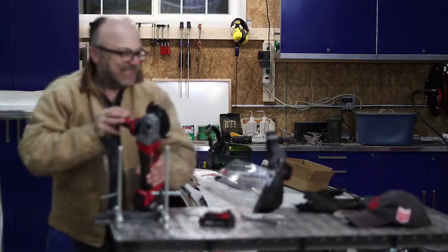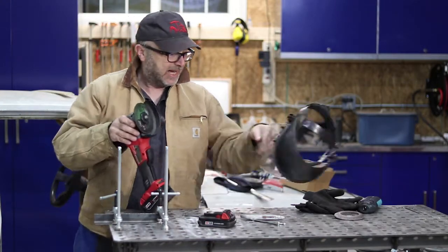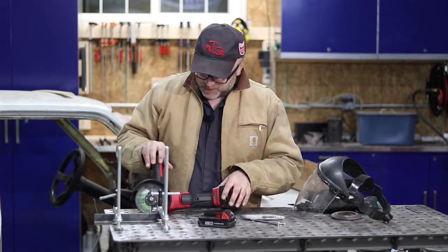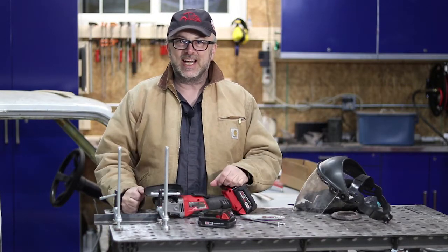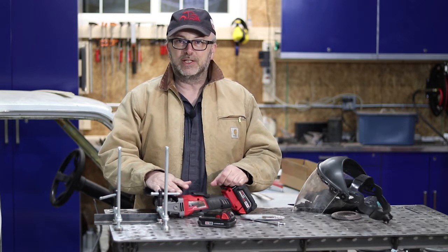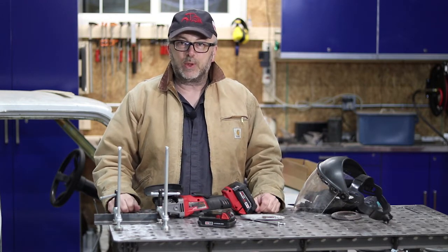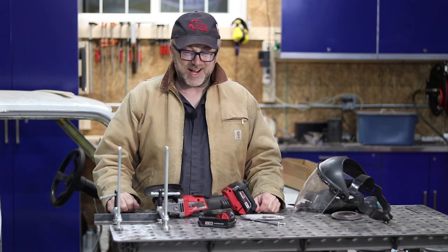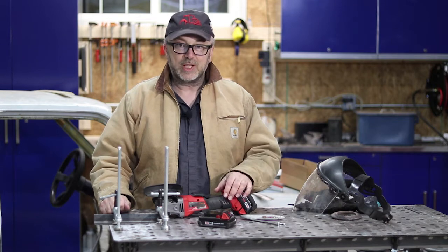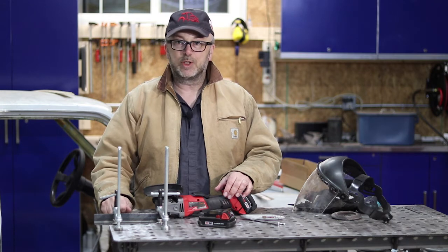That is night and day difference. Hopefully people didn't tune out of this video part way through and said it looks like that tool doesn't work very well — because it is significantly better with the five amp-hour battery. I don't think it cut through quite as quickly as the corded grinder, but it certainly did it without cutting out.